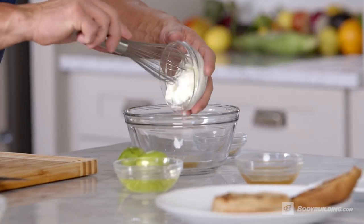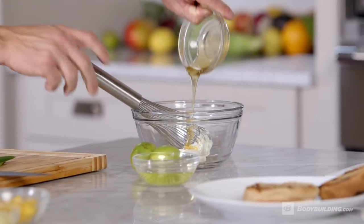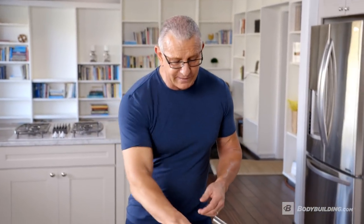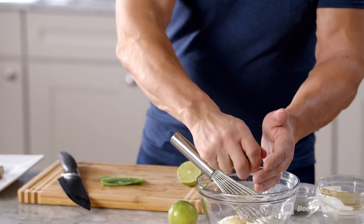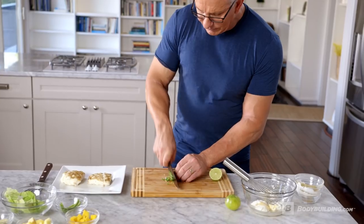First of all, we're going to make a dressing with cumin and some yogurt — this is vanilla yogurt, or you can use plain yogurt — a little honey, a little rice wine vinegar. I use a lot of rice wine vinegar in all my cooking simply because it's a great acid that helps digestion really fast. A little bit of citrus, in this case lime juice, and a little bit of jalapeño.